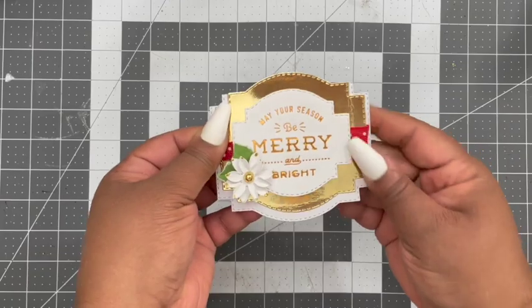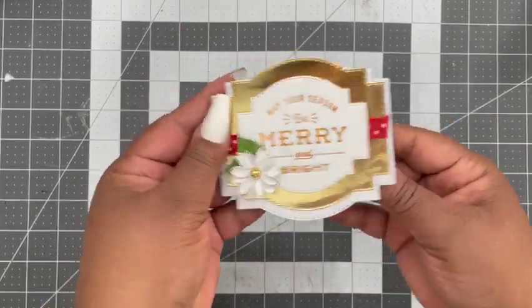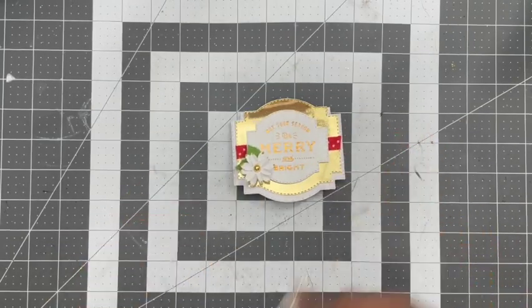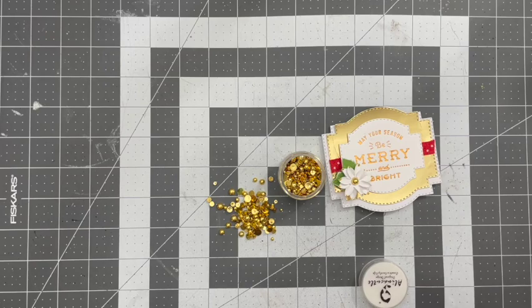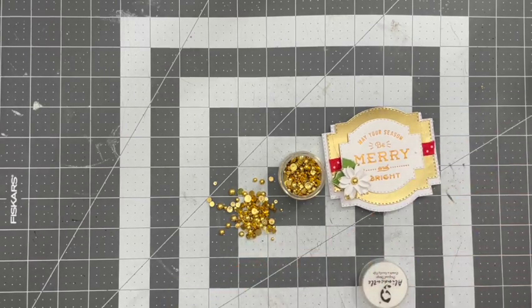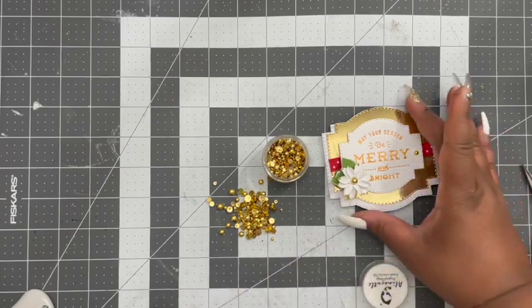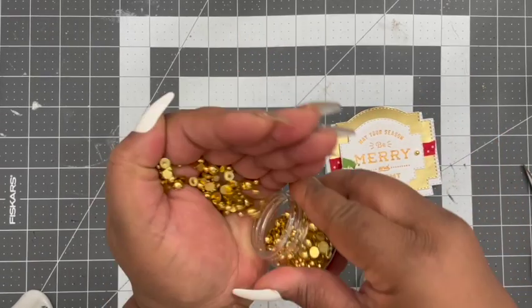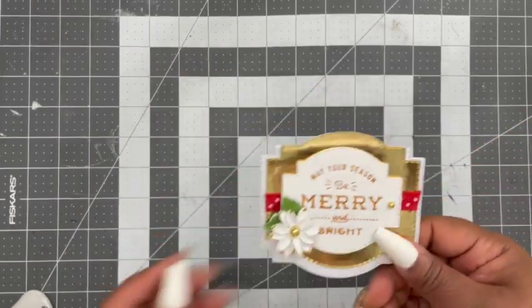I'm going to top it off with a little bit of the flat back pearls, which I'm admiring — super cute. I've got to add a little dot of wet glue and find a pearl that'll fit to size. Some of them have two, some have one, depending on where I place my flower, but this one has one. Put that on there and now I am done with this card.